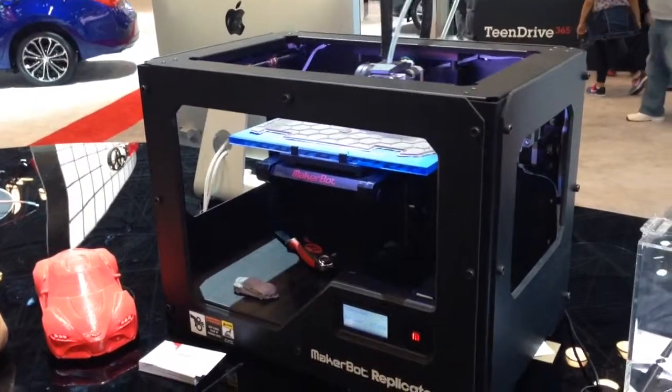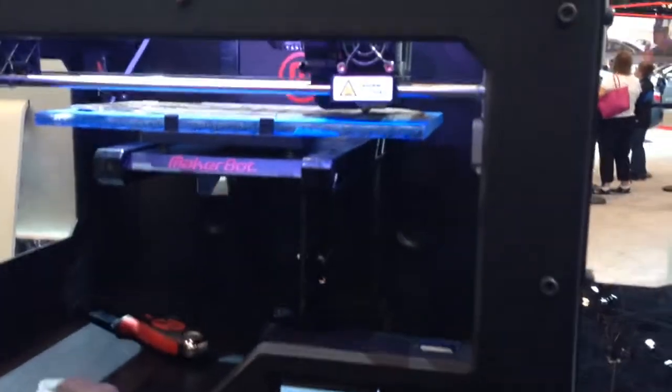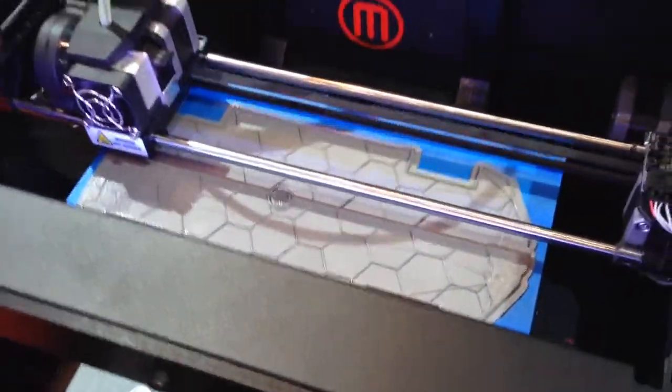I could pause it and then resume it. If I wanted to change the color, I would pause it and just put a different filament color in. It does and it doesn't — it's so much faster than it used to be.